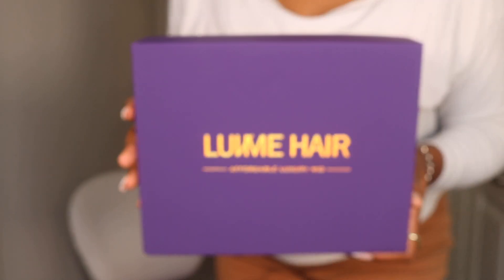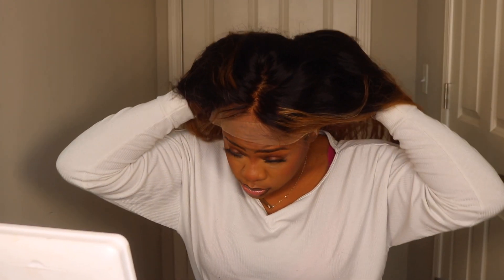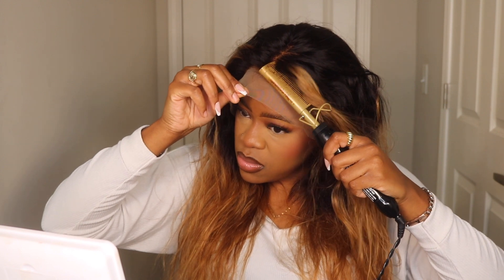Hey guys, welcome back to my channel! My name is Kaya for any of you that are new. Today, LuvMeHair was kind enough to send over one of their colored units, and I'm super excited to install it for you guys. If you're unfamiliar with LuvMeHair — like, where have you been? They were one of the first human hair companies I worked with, so I was really pleased when they reached out.